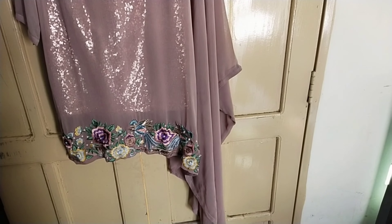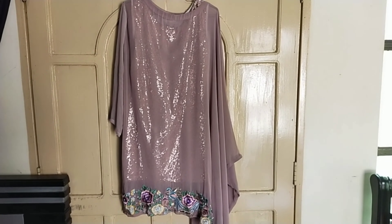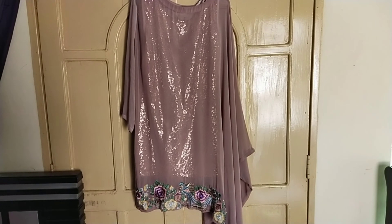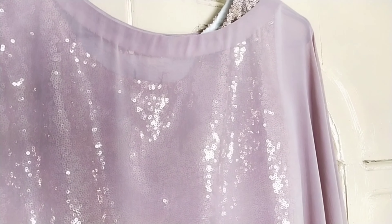Dress number one is my favorite. I had seen it in a boutique and I really liked it, so I purchased it. You can see the overall look — this is a one-sided cape, meaning it is only on one side. It is a cape style with a tail from the bottom, and the right side was originally sleeveless.